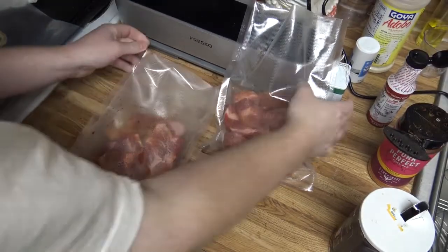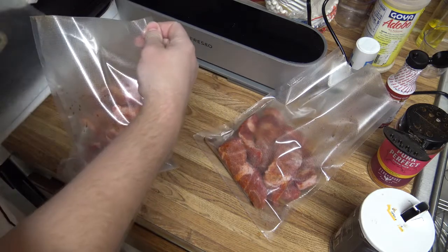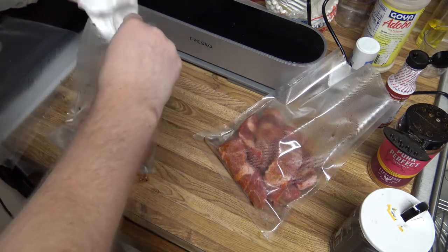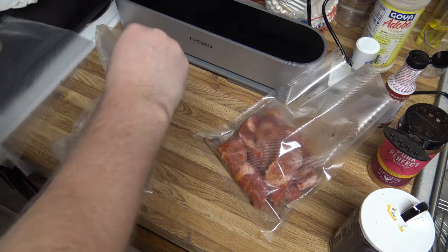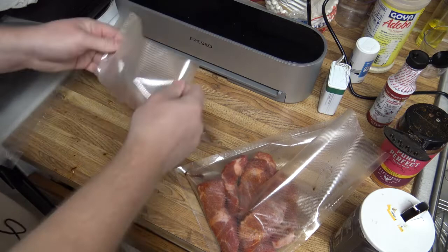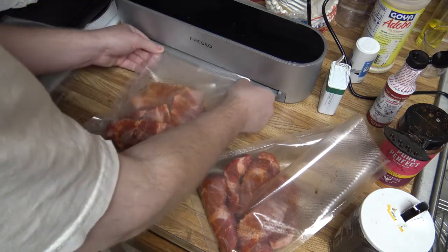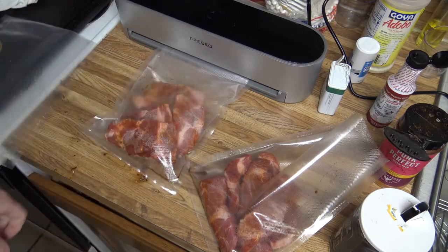Go ahead and get them vacuum sealed. Clean the lip of the bag off here. Throw that away. I'll vacuum seal using the wet setting, since there is liquid smoke in there. And it's got moist.